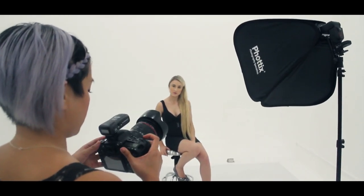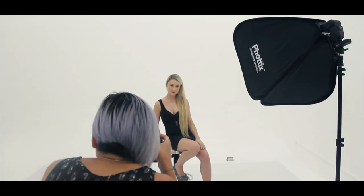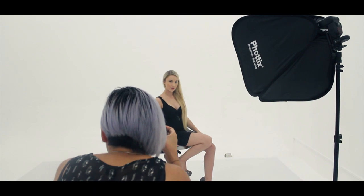Right now I'm shooting on full auto mode. We'll just take a shot and see how it looks. Turn your body a little bit more profile to me. Good. That's great. Really nice.